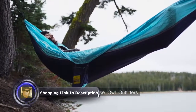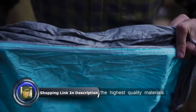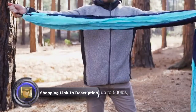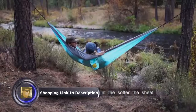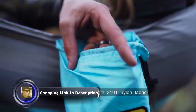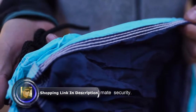Introducing the Wise Owl Outfitters Single Owl and Double Owl Hammock. Our hammocks are made of the highest quality materials. Although the nylon is very strong and can hold up to 500 pounds, it remains very soft. Similar to bedsheets, the higher the thread count, the softer the sheet. We use a silky smooth 310T nylon fabric for these hammocks, and our seams are stitched with triple interlocking stitching for ultimate security.